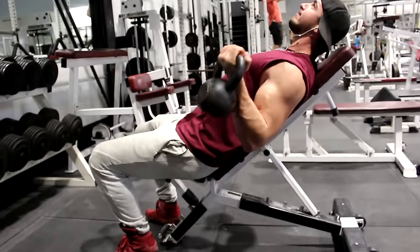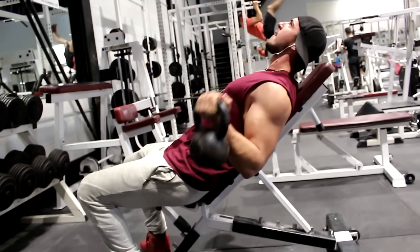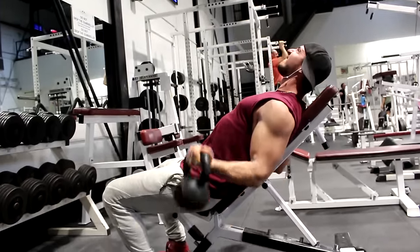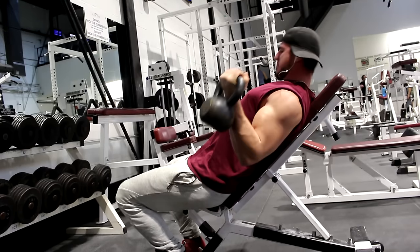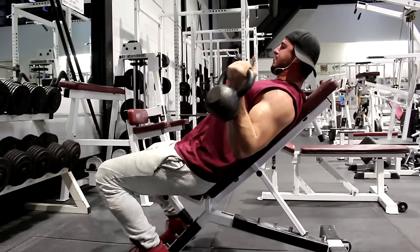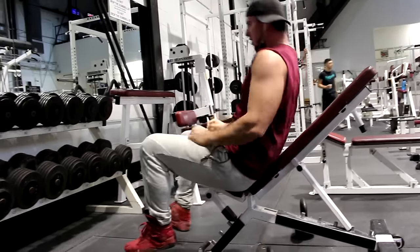When doing this exercise with kettlebells, due to their unique loading mechanism created from the weight hanging lower than your wrist, it actually provides adequate tension and stimulation not only in the bottom and mid-range positions but also in the top contracted position. Using kettlebells makes this exercise even more effective by providing stimulus and tension throughout the entire range of motion. Use a rep range between six to fifteen reps for full benefit.